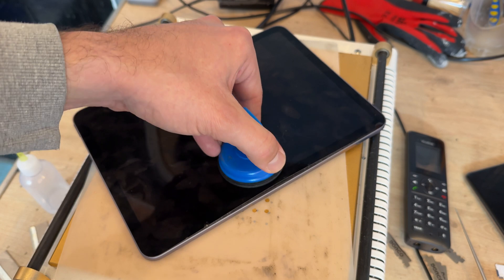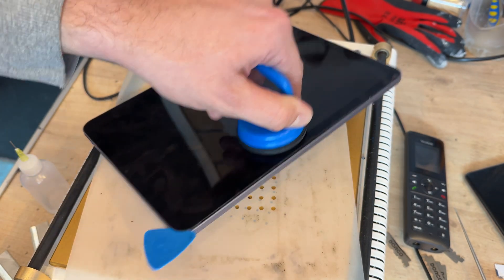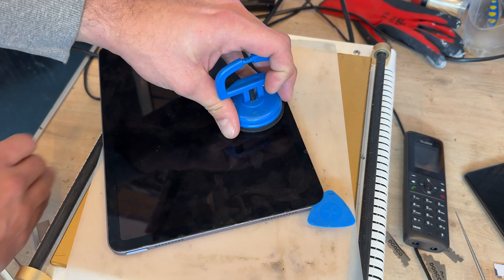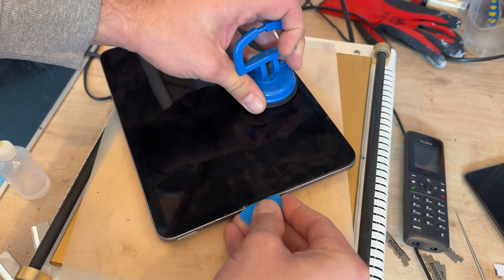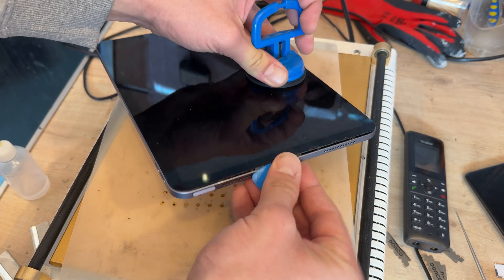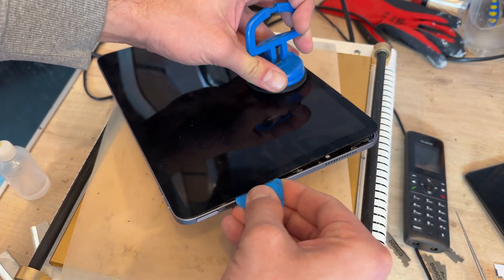Once you've lifted it up a little bit with the suction cup it should come away quite easily from the chassis. Once you get to the corner, run some more isopropyl alcohol and begin running a guitar pick just a couple of millimeters in. Don't go too deep because there are some flex cables that can get easily damaged along this edge, but once it's separated a little bit you'll find that it comes away quite easily.